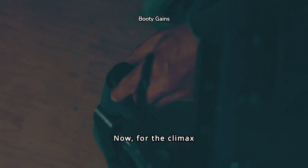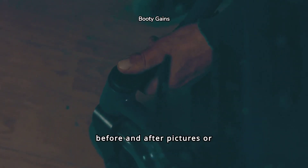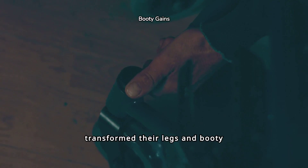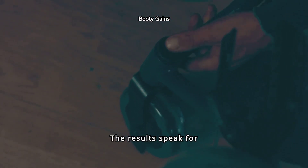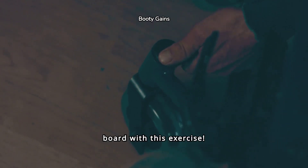Now for the climax. Let's take a look at some incredible before and after pictures or videos of individuals who have transformed their legs and booty through box step-up lunges. The results speak for themselves — it's time to get on board with this exercise.